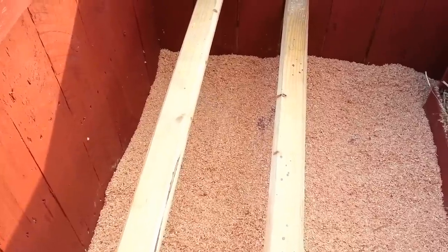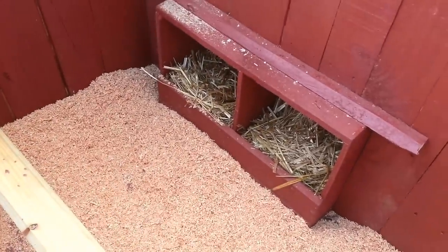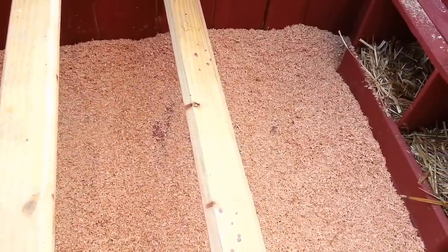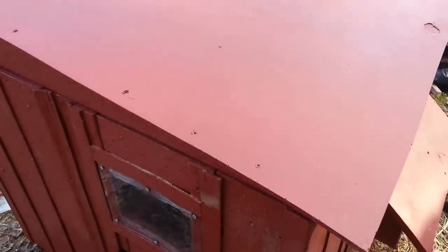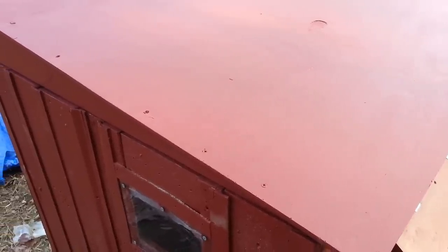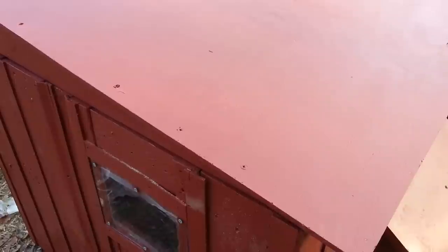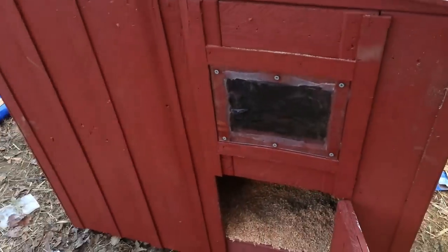Let's do a quick tour of the coop now that it's done. Here's the inside — got sawdust on the floor and straw in the nest boxes — it's pretty much ready to go. We'll put a couple birds inside for a visual reference. We've got the hinged roof — I ended up just leaving it painted. I may come back and put rubber roofing on top since there's a contractor nearby that sells rubber roofing for about 20 cents a square foot, but the paint is decent enough for right now.